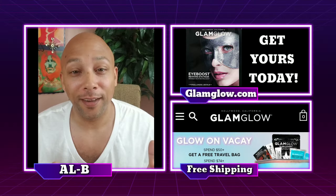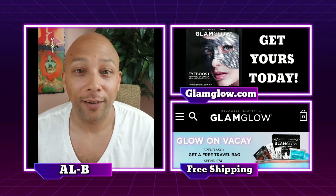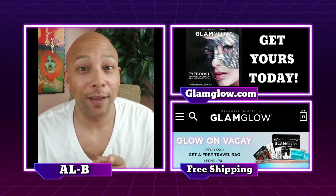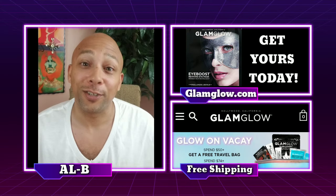What up y'all? It's your boy Albie here. First and foremost, I want to say happy Father's Day to all the guys out there. And to all the ladies who take the place as fathers, it's not your day, but I still give you credit where credit is due. So enjoy yours.